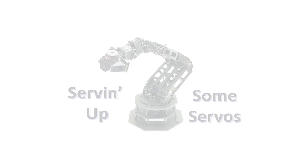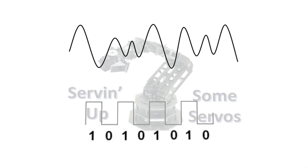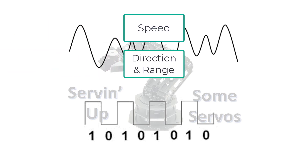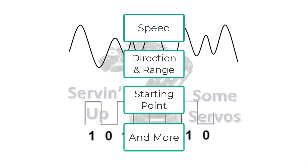The more common and affordable servos are analog, which use analog circuitry to control the motor. Digital servos use onboard microcontrollers to enhance operation and offer some advantages. Because they contain a microcontroller, you can program the actual servo to control various parameters like speed, direction of rotation, range of rotation, starting point, and more. Or you can skip the programming and use it just like an analog servo.